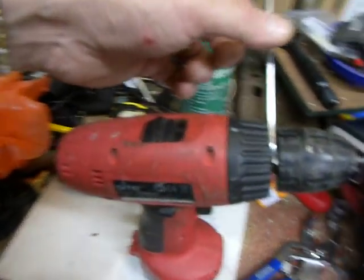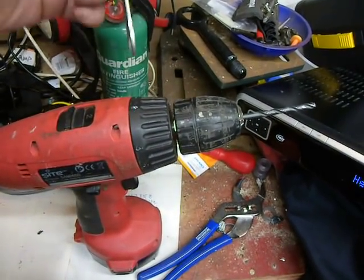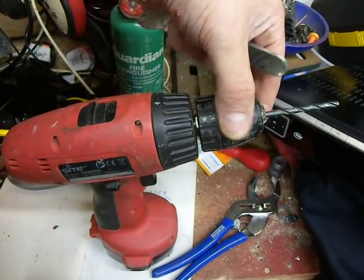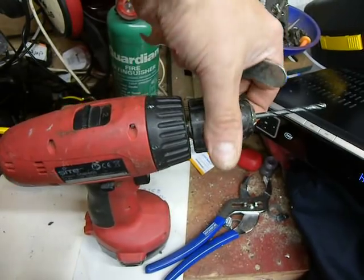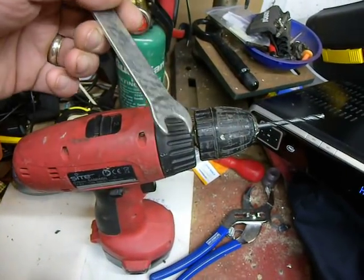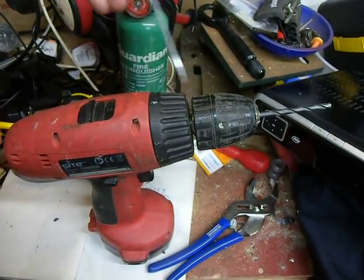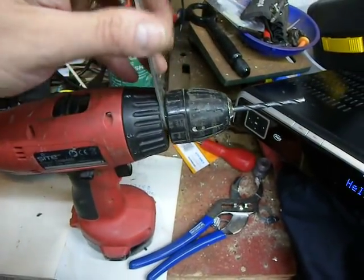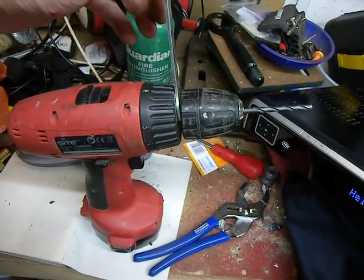Take your time. Take a look down that gap — you will see a square section. In fact, if you turn that, you'll see that it goes in and out. Find an old angle grinder or router spanner, stick it down there, make sure it's engaged properly. Find a suitable Stilson-type wrench and job's done.